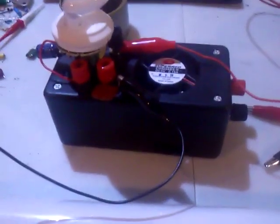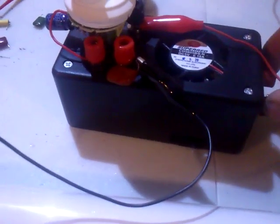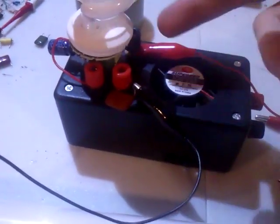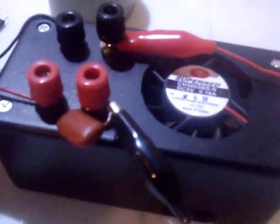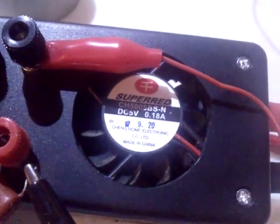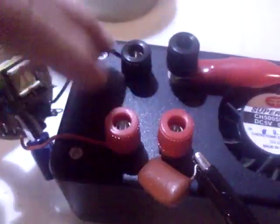Good day everyone, just a little update on my ZVS inverter, 6 to 12 volt to whatever the multiplied voltage at the end. I finally boxed it in a little box, had a little fan there to keep things cool — not that it actually generates lots of heat. And I added two types of output.